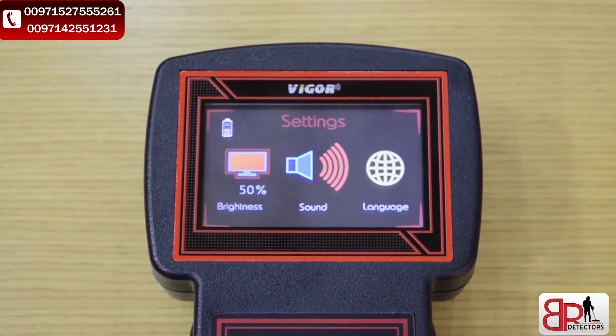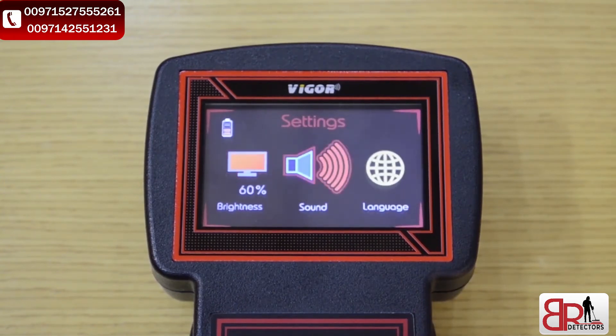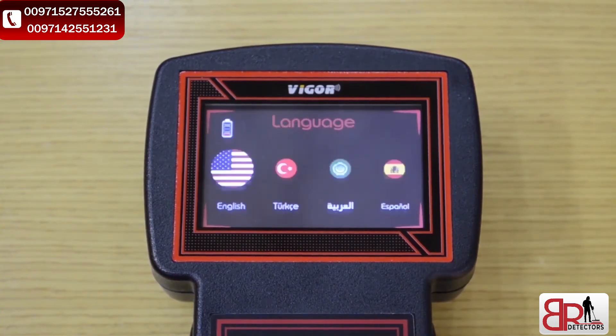To raise up the brightness, we have to press the enter button. The same thing to decrease the brightness of the screen. For sound, the same — press enter button to volume up. To enable or disable vibration, long press on enter button to enable, and long press again to disable. For language, we've got the four languages we set before.